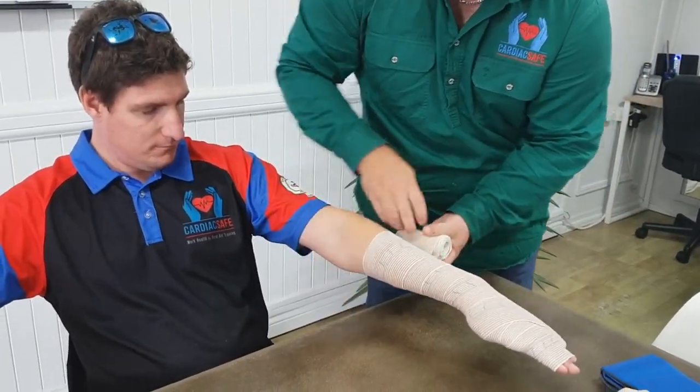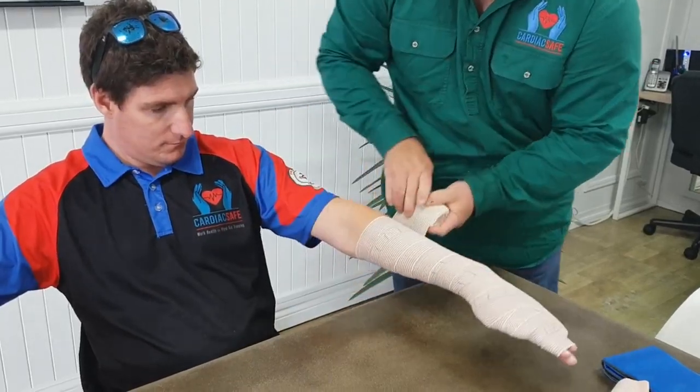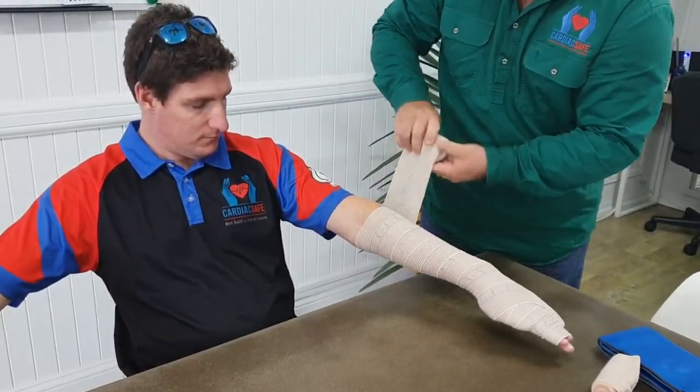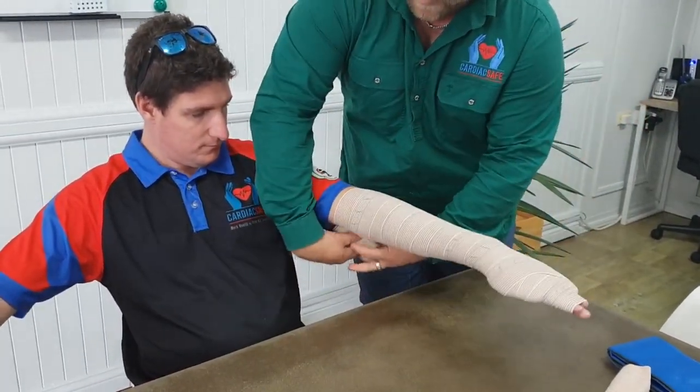The reason why it has to be firm is that this is lymph node bandaging. The venom in Australia enters through your lymph node system before it goes anywhere else in your body. So it's very important to keep your patient calm and bandage all the way up the limb as far as you can go.